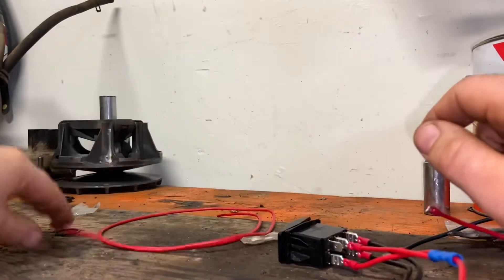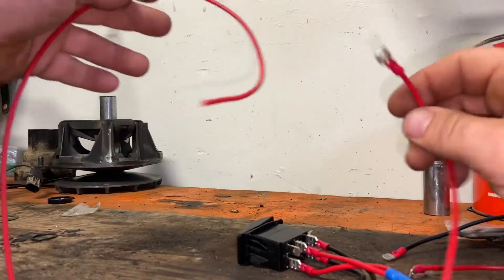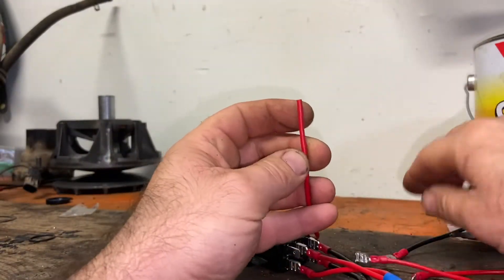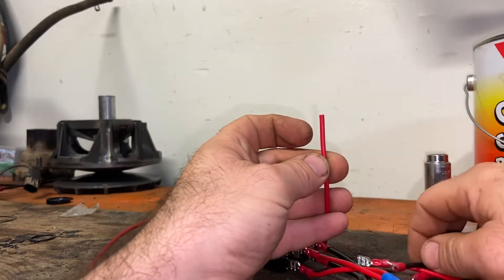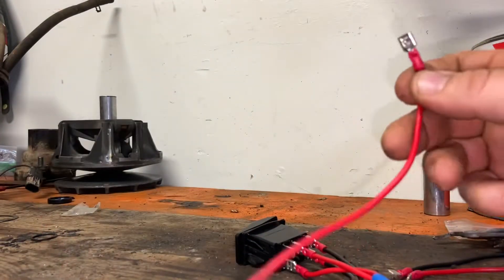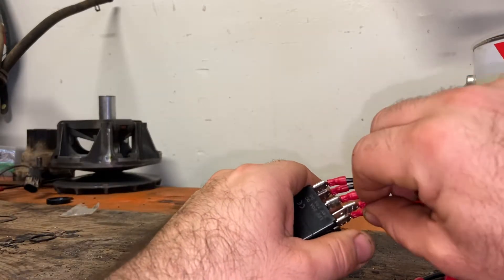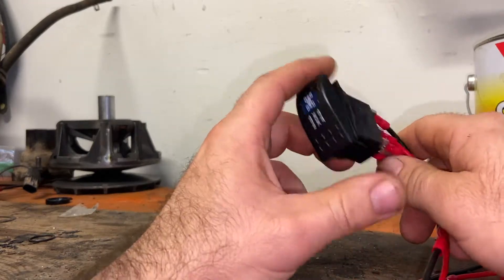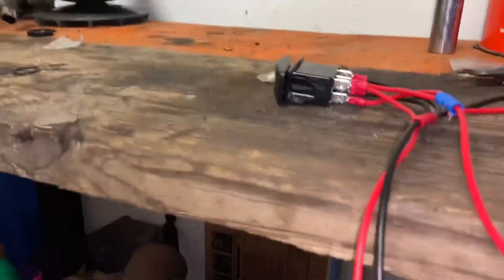Now you've got terminal three down here - the last one. Very simple, just a straight line. This should be a male spade on this end. Take your female spade and plug it onto terminal number three. Now let's go back over to the 700 and I'll show you how to hook it up.